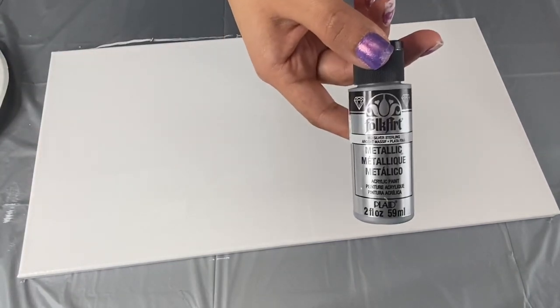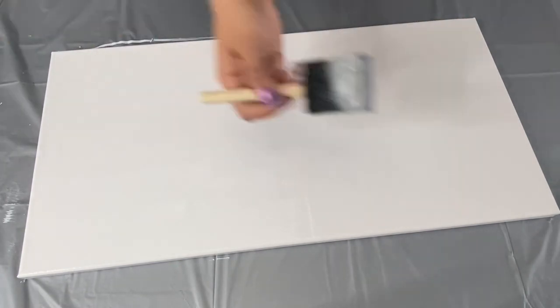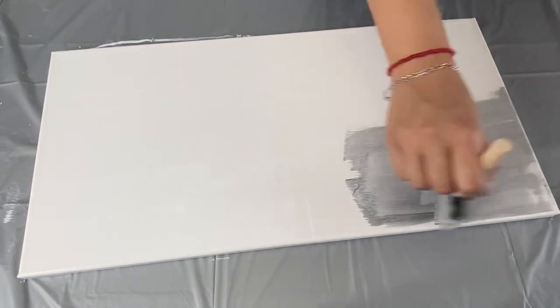I painted the other half of the canvas using this metallic sterile and silver paint, and I did a total of three coats of paint, letting my paint dry in between each coat.